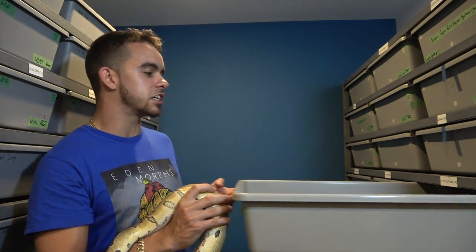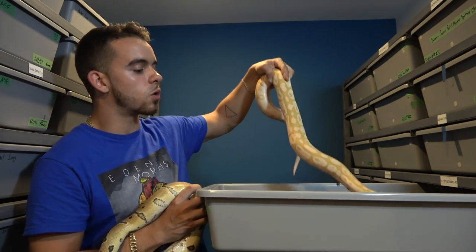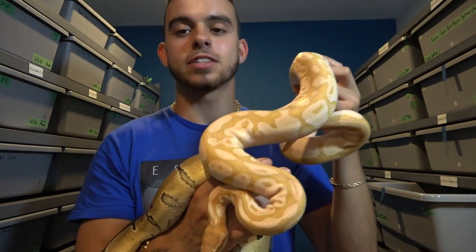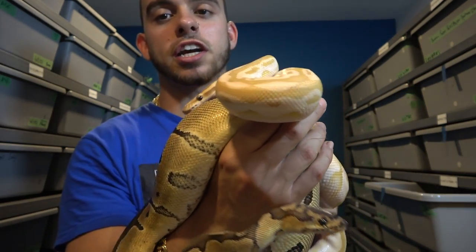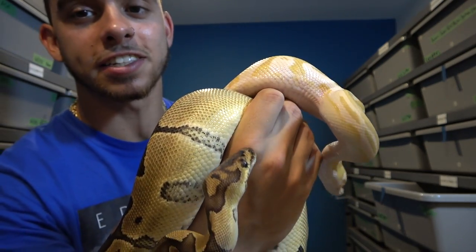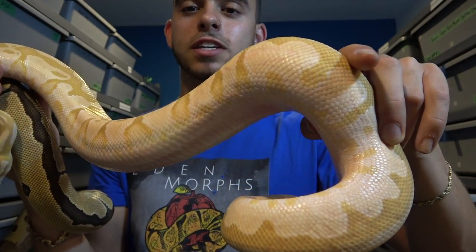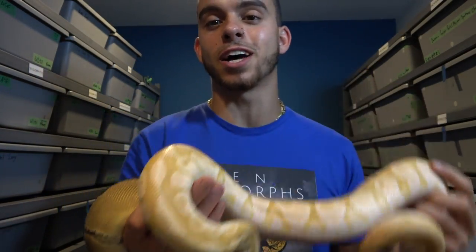The male is right over here — he's being paired at the moment but isn't locking. This is an orange dream fire butter ultramel, and this guy is just insane looking. He has all this really cool chaining by the neck — it's pretty hard to show you guys, but you can get an example of it right there. He also has the orange dream drags along the tail. It's just a really cool ultramel and I can't wait to see what double hets we make, because ultramel clown is something I'm definitely striving for.